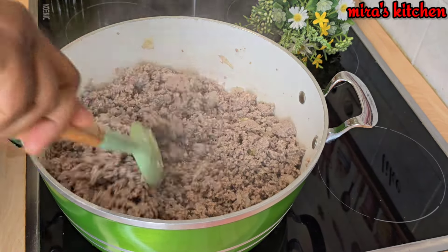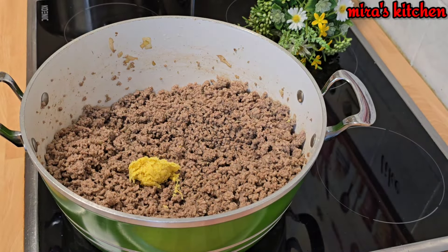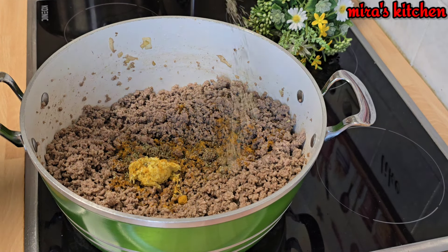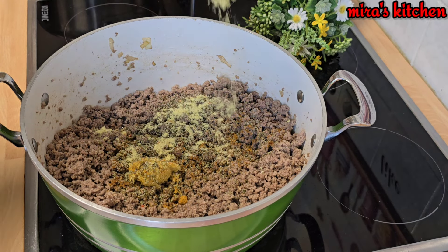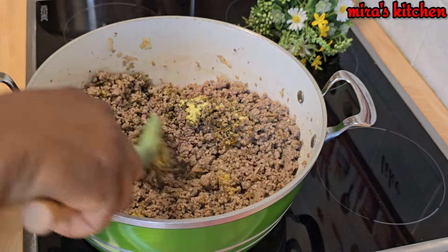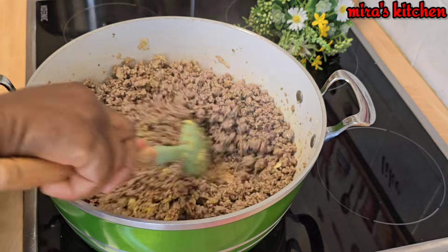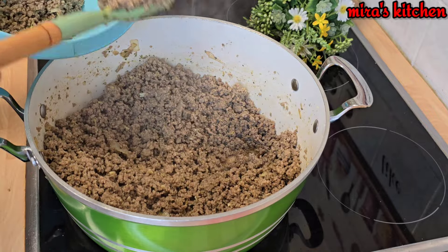At this point you will notice that the meat is well cooked — now go ahead and season it up. I add ginger and garlic paste, a little curry powder, oregano — feel free to add any seasonings of your choice. I added seasoning cubes, then black pepper, stir to combine, and keep frying for another two minutes. Once done, take it out from the pot and set aside.